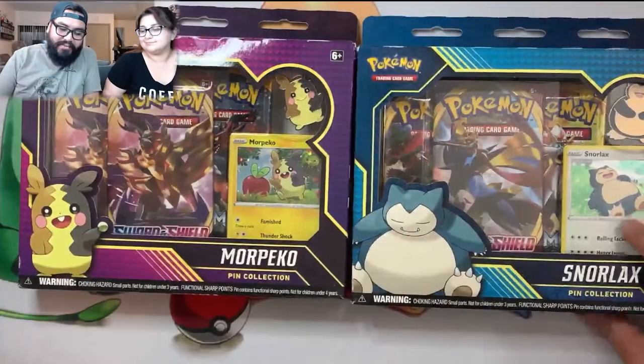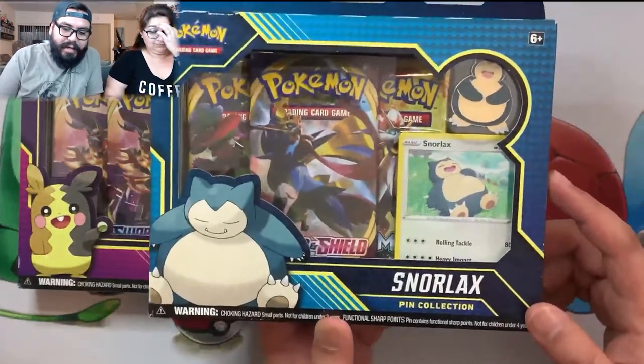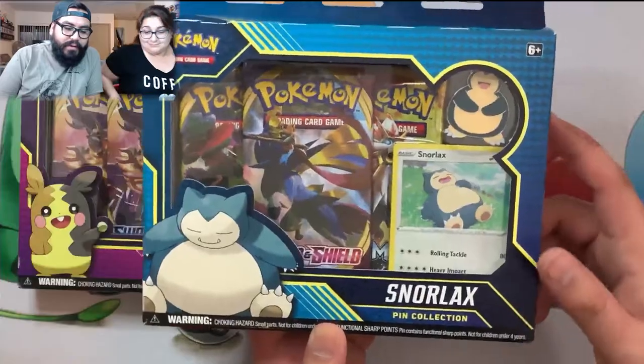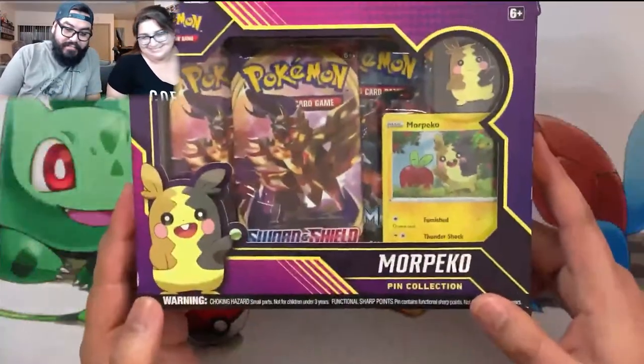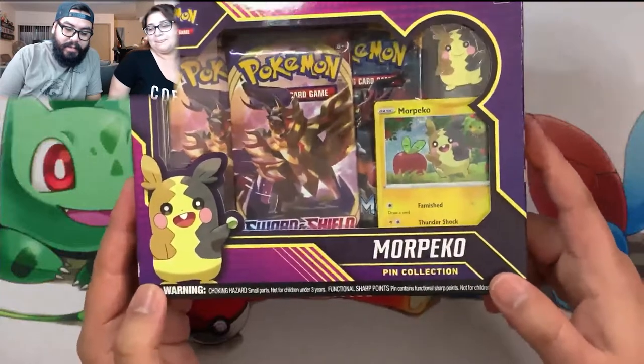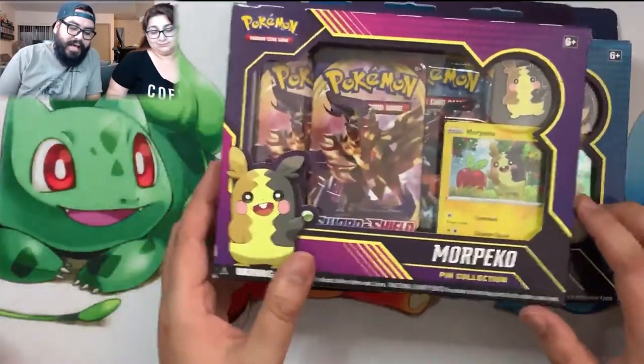Welcome back guys, we're here with another booster box, opening all the new stuff this week. We're not doing a pack battle just based off of what we're getting. We have the new Snorlax pin collection box that I'll open, and that's Cindy's Morpeko pin collection box. We're gonna see who gets the better pulls out of these two boxes.